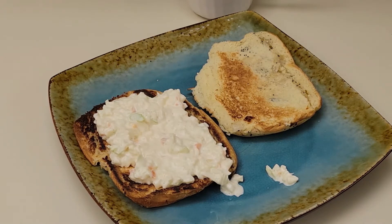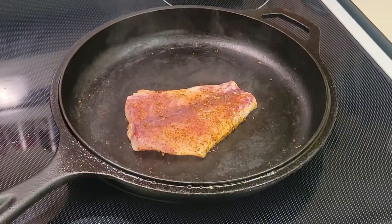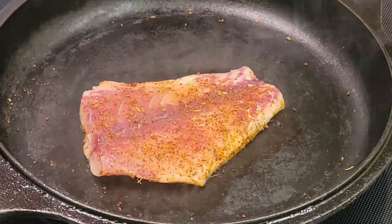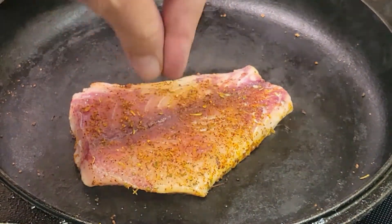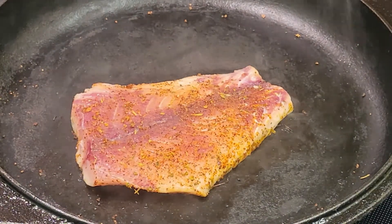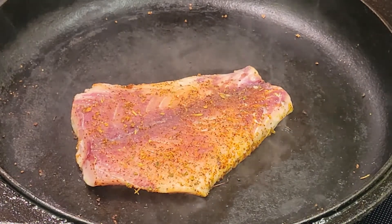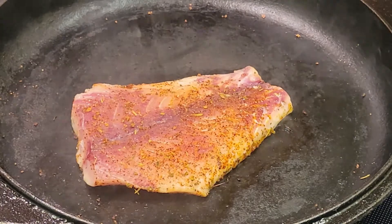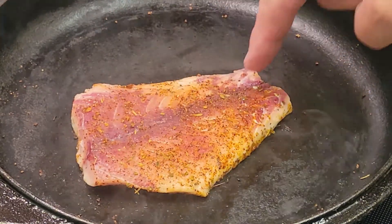You can really smell the fish just going — it's awesome. You can see it's starting to get white right over here, and up in here it's losing its translucence. I'm almost ready to flip — I want this area to get a little bit more white because it's a little bit thicker over here and kind of thin over there.